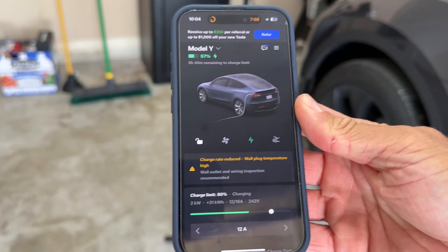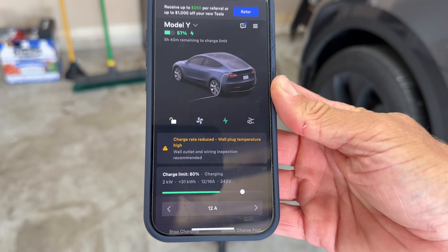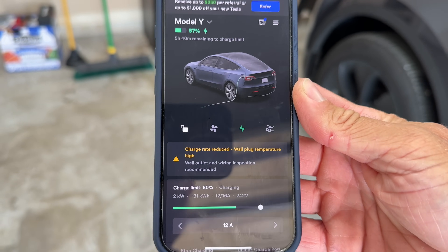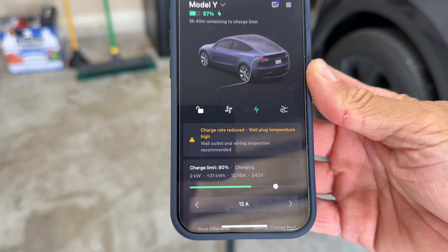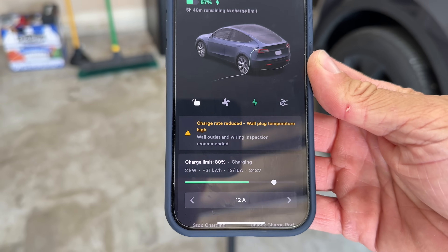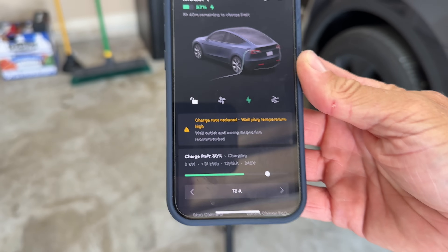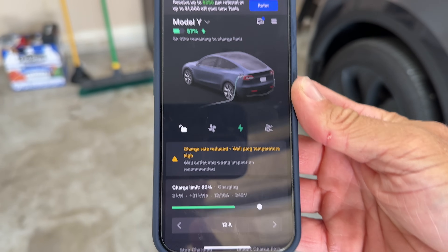Let me get the temp gauge here and show you what kind of temps we're seeing. This thing has been plugged in for a couple of hours now and it has not kicked down yet, but the temps we're seeing are pretty high. You may have seen this error before — that's what we're going to cover today. You can see here: charge rate reduced, wall plug temperature is high, and the mobile connector is reducing the charge rate from 32 amps to 16 amps. My friend actually reduced it down to 12 even more as a safety precaution, so that's why you see 12 here.